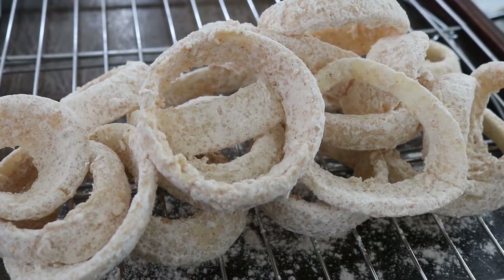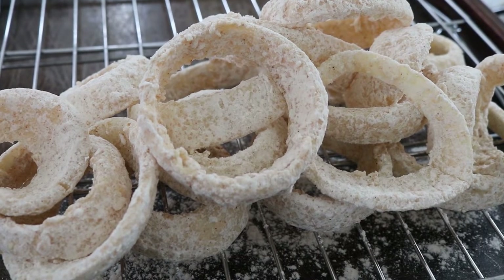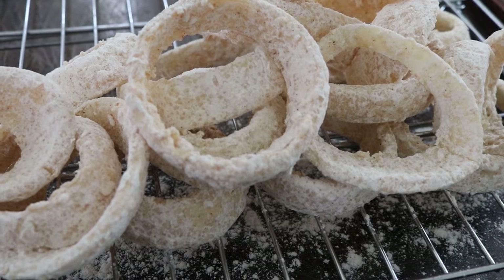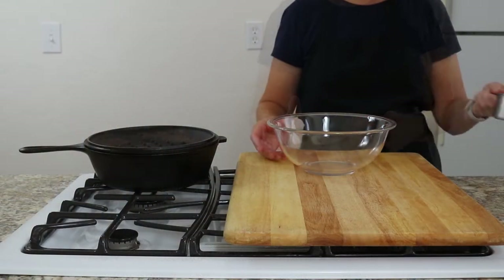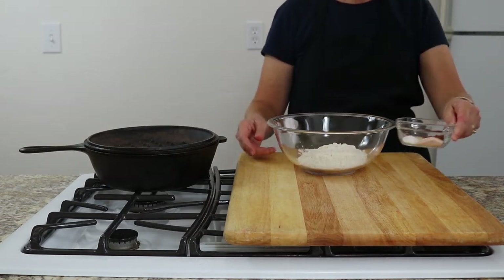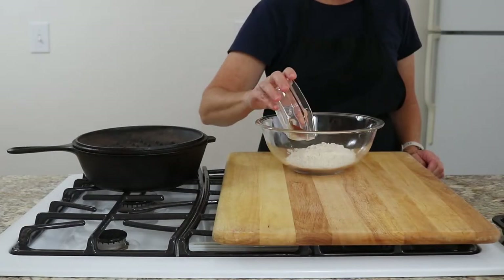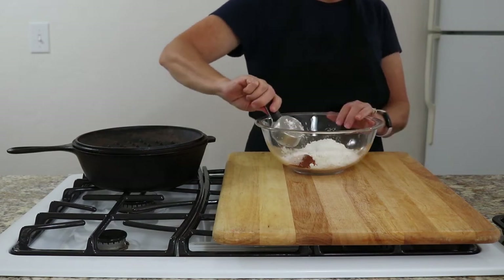Onion rings really aren't difficult to make. They just require some time dipping them in the batter and flour mixture. The cornstarch in this recipe is important because it helps the flour mixture stick better to the onion. You're going to need 1½ cups of flour, 1 teaspoon of baking powder, ¼ cup cornstarch, 3 teaspoons of salt, ½ teaspoon of paprika, ¼ teaspoon of black pepper, and ¼ teaspoon of garlic powder.